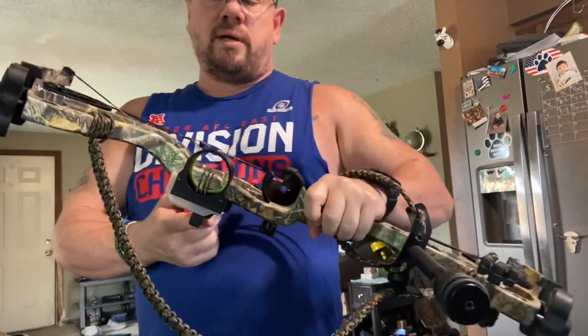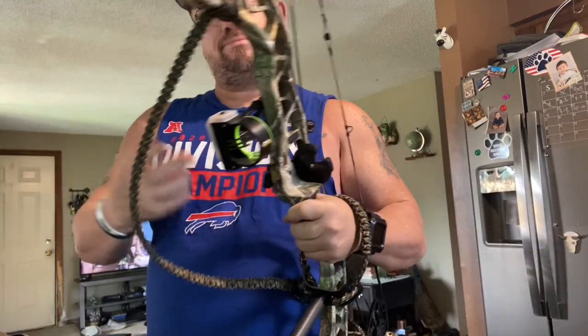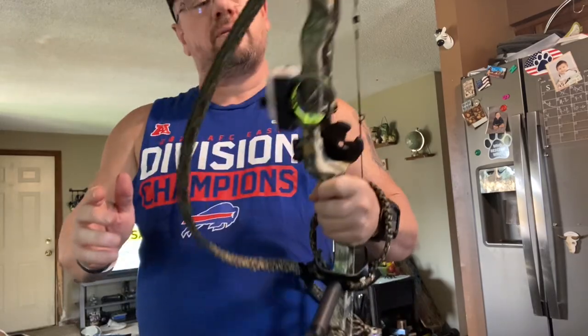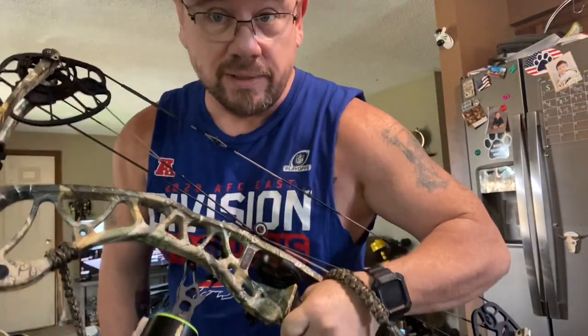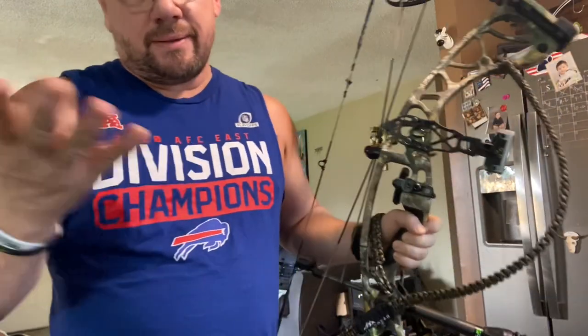This is a Hoyt Torrex XT with a Black Gold sight — not the best sight in the world, but I used it on my other bow so I like it. Three pins, good enough. And yes, I have a whisker biscuit — I know people are going to say something about that, but who cares? Works for me.